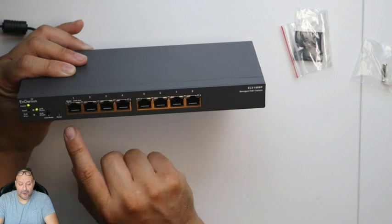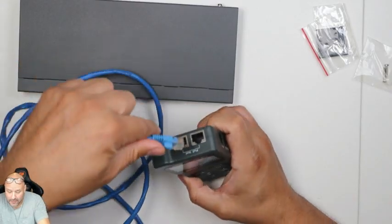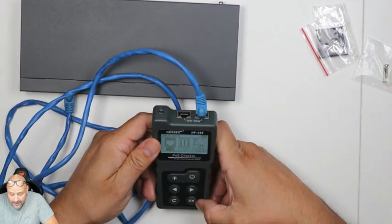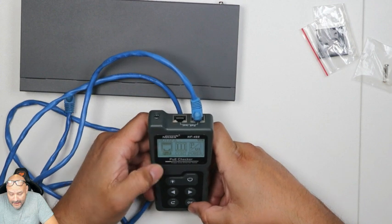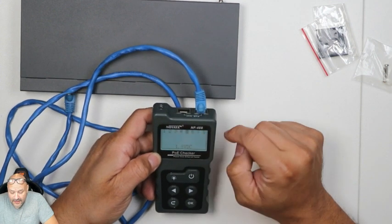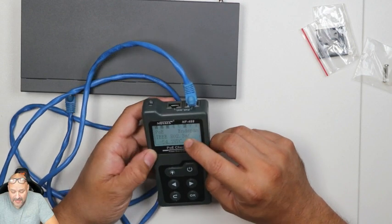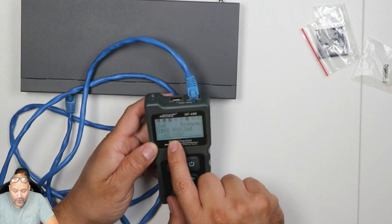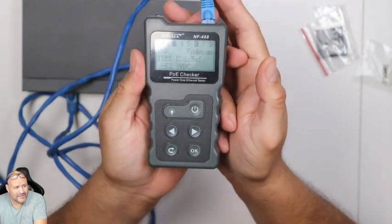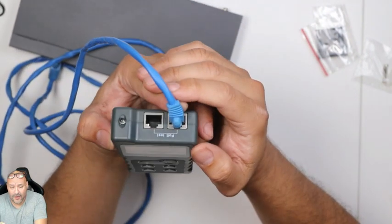Let's go ahead and start with the power-up. We're gonna do a little indication test. We just plugged it into power and we're gonna test the PoE right now. We're getting around 54 to 55 volts — that's the max we can get on this. You can see how much voltage we're getting, and it works very well.